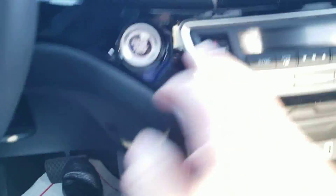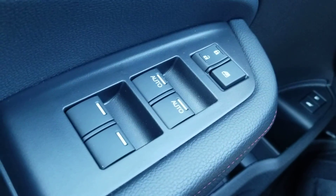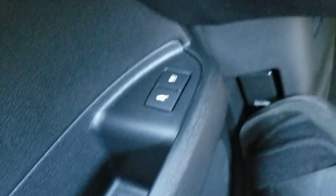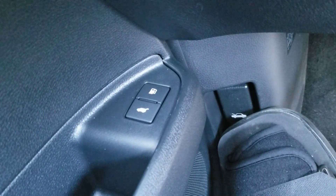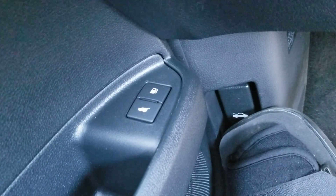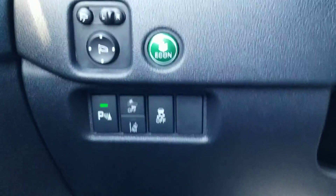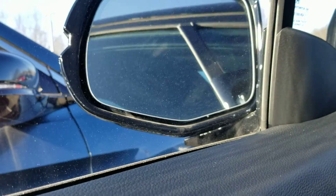Brief intro of the interior: push-button start, your electronic nose locks, two-position memory seating, push-button gas door unlock, power lift gate. On the left-hand side here you can control your mirrors, and you have your folding mirrors.